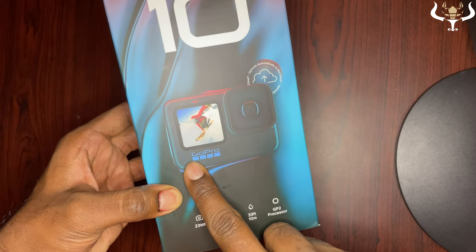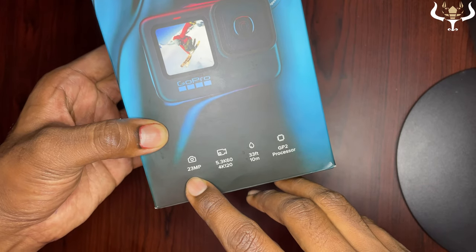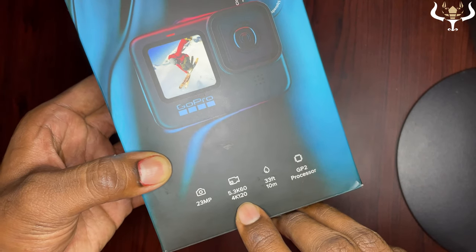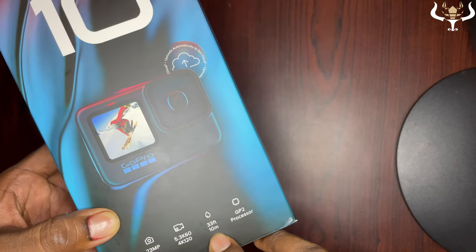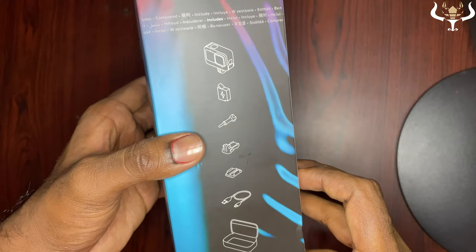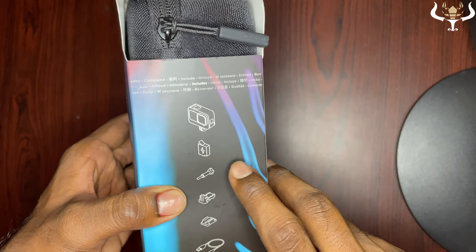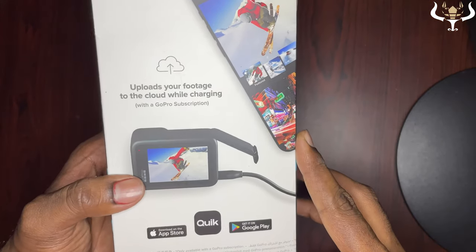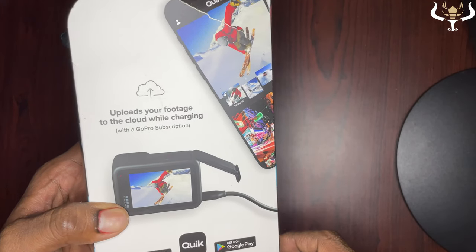This is the GoPro Hero 10 and it has a 23MP camera with the ability to shoot up to 5.3k at 60fps as well as 4k at 120fps. It is waterproof up to 33 feet or 10 meters and it has a GP2 processor. In the box you get the camera, a battery, accessories, a data cable, and a container. One standout feature is that it can upload footage to the cloud while charging.